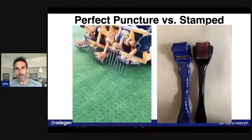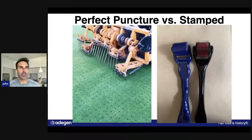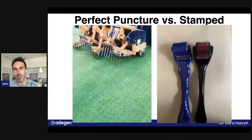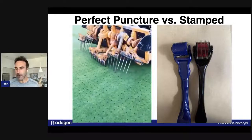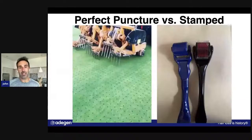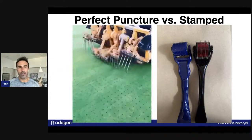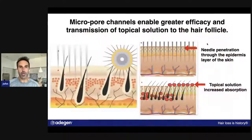There are a lot of rollers on the market that are not individual needles and they don't enter the scalp at exactly a perpendicular angle. They're actually stamped metal, essentially stamped from a piece of metal in a triangle shape — that's really like a serrated blade that can significantly damage the scalp, cut you, and that's really not good. So it's really important to have a roller that uses an individual needle puncture.